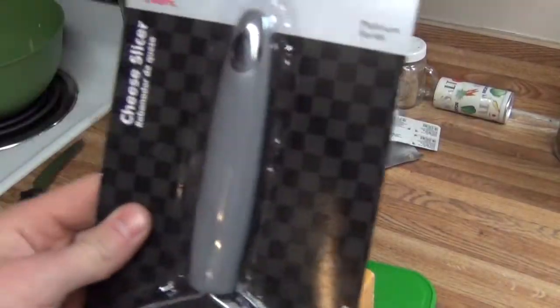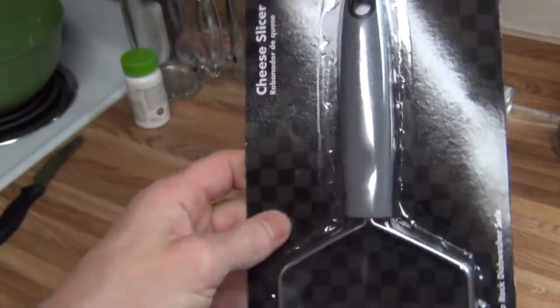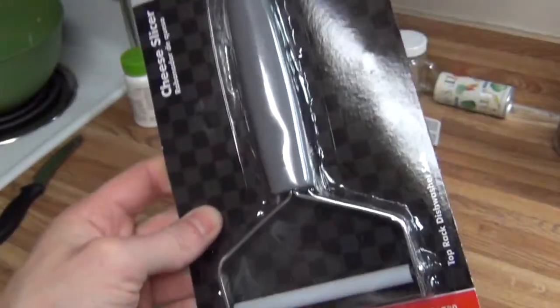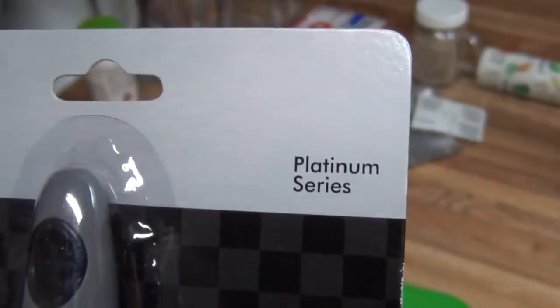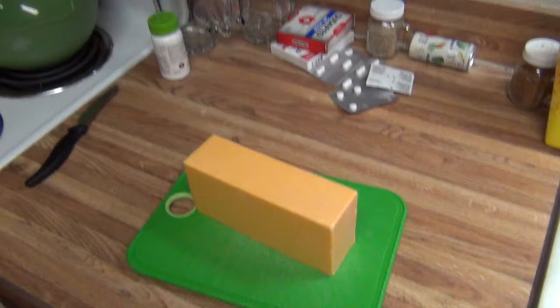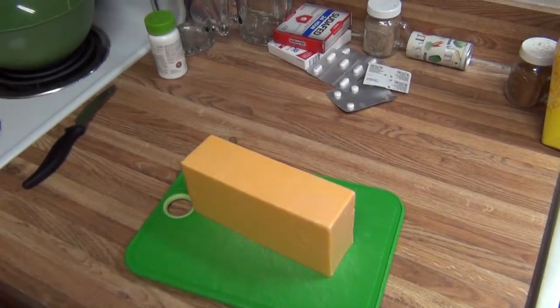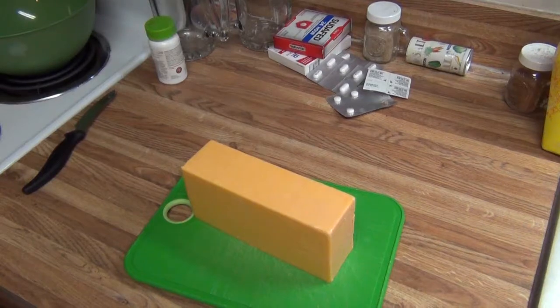Hey everybody, in this video we're going to talk about the ChefCraft Cheese Slicer — Amazon, $4.00. This is the Platinum Series because it's nothing but the best for us. I'm going to go ahead and try cutting some extra sharp cheese with it to see how it does. I'll get this washed real quick and we'll give it a try.